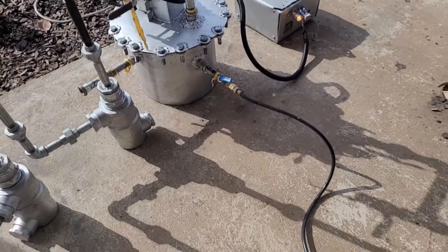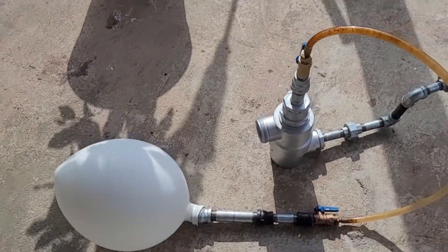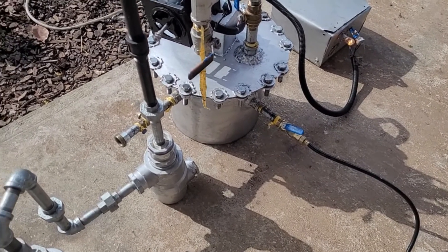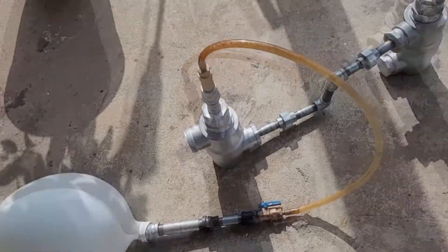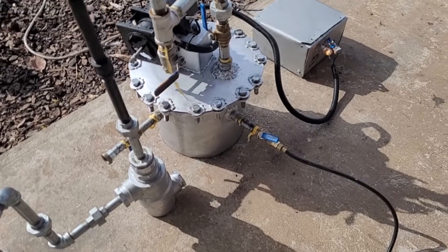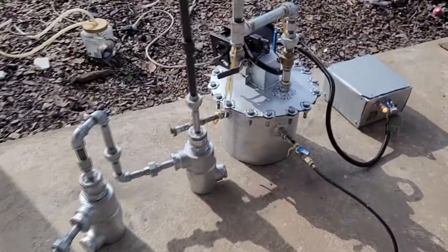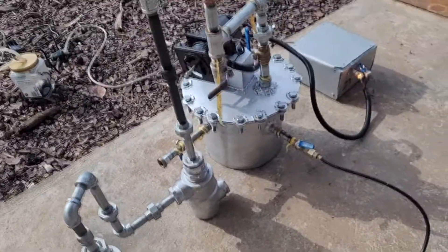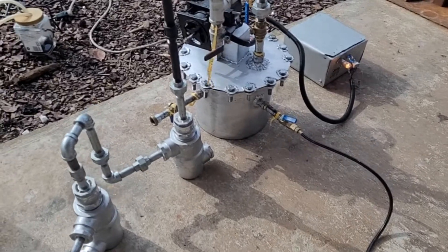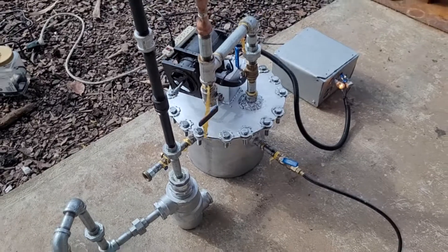If there were leaks in the reactor, the gas would just escape out a leak rather than travel through the entire complex condensate system into this high-pressure balloon. Since we have no argon pumping currently and this is purely pyrolysis gas filling the balloon, that's a pretty good sign it's airtight - maybe not completely airtight, but pretty good. Next I can tighten down joints, put Teflon tape between all the pipes, and figure out the best configuration of the condensing system for oil collection once I get insulation sorted.